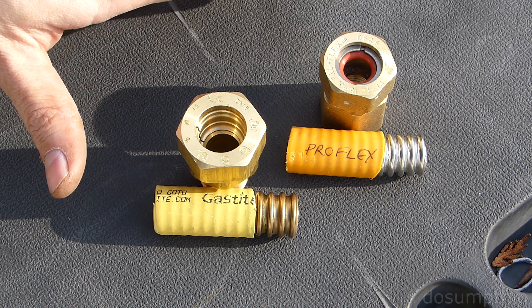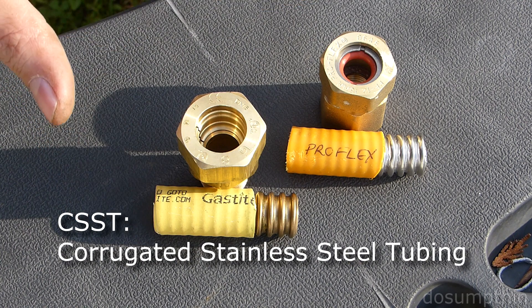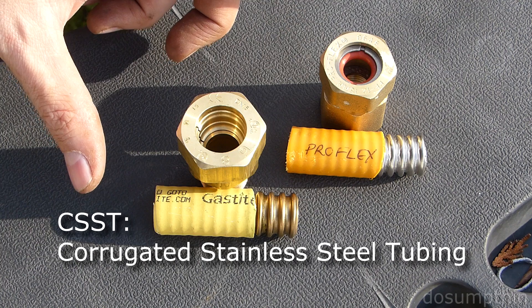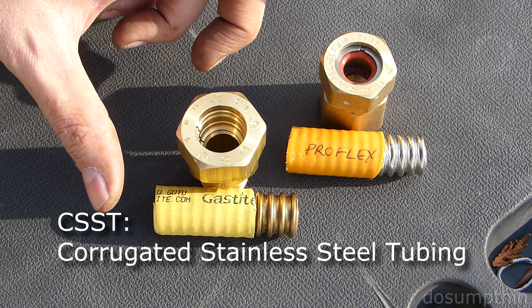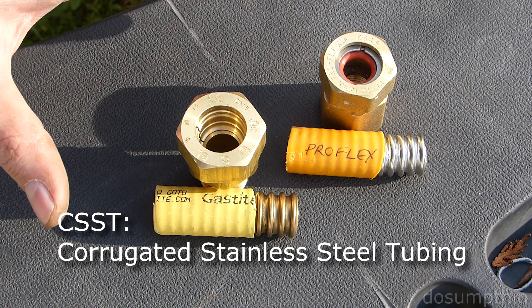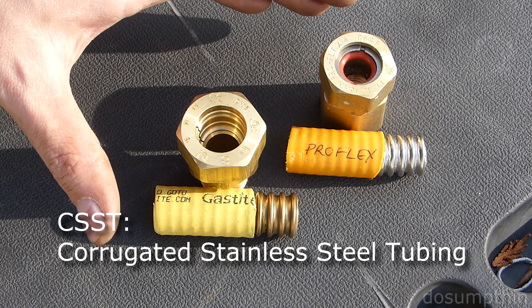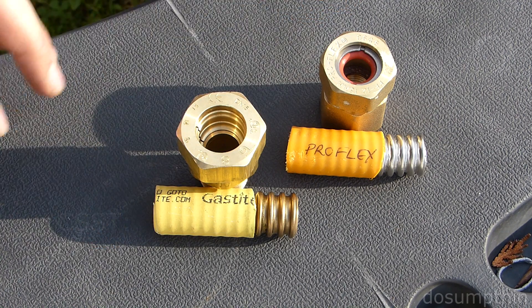CSST, Corrugated Stainless Steel Tubing. This is becoming a more commonplace item. It's a flexible gas line for propane or natural gas, and its purpose is to make installation easier rather than running black iron pipe.